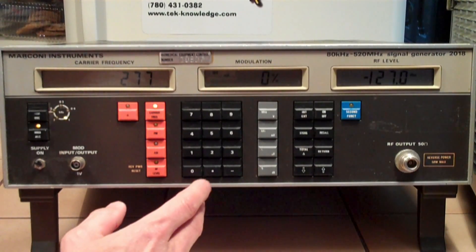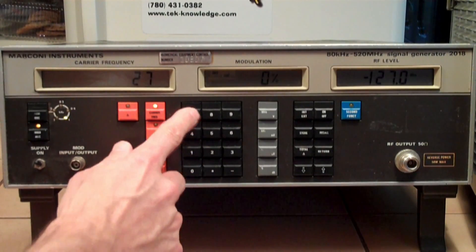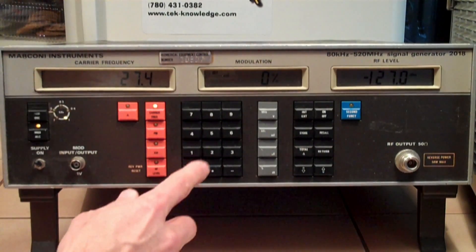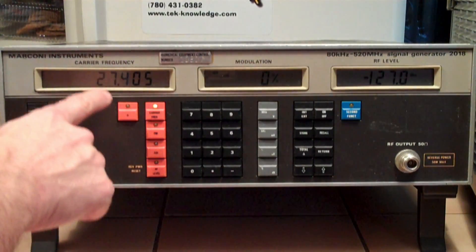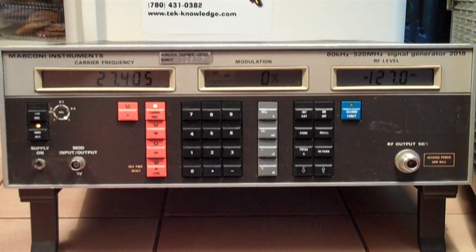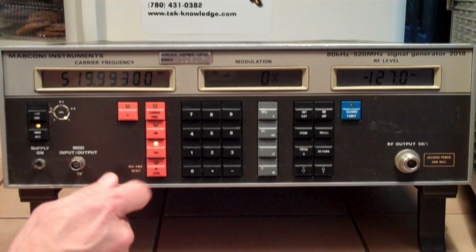Don't know how to clear that. Carrier frequency — 27.405. Try that again. 27.405 — got to push the buttons in. So that went in there. I'm assuming carrier frequency 27.405 megahertz. Now in regards to getting some kind of modulation and level — I got carrier frequency, so let's punch the AM button. Or RF level, I don't know which. Let's go AM — okay, that doesn't work.